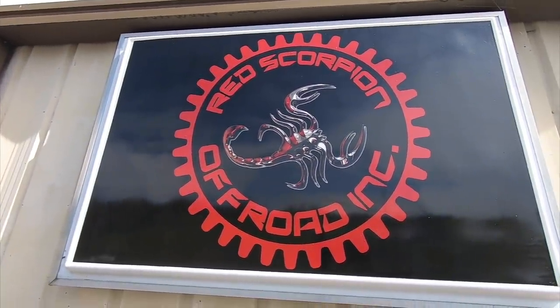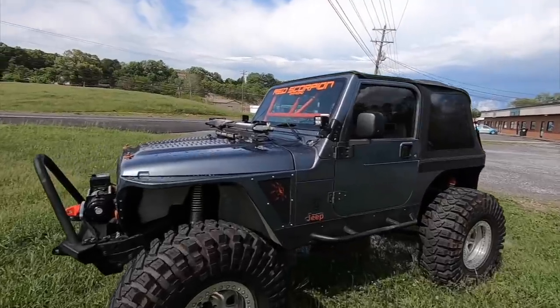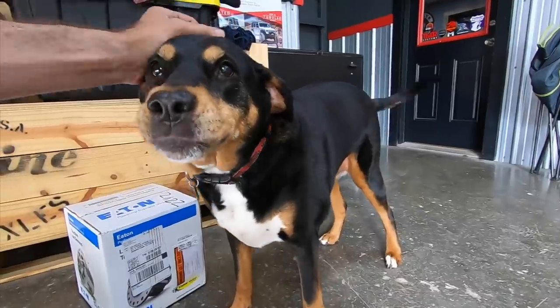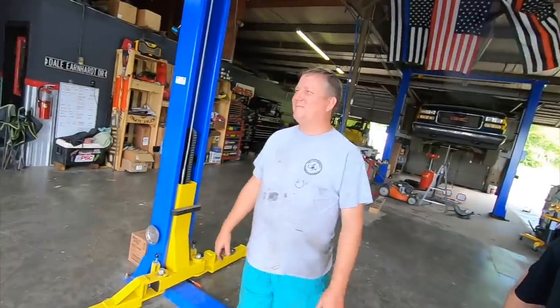Huge thanks to Red Scorpion - I really appreciate it, guys. They have two locations: Cory here in Morristown, Tennessee and Ron in Tampa, Florida. If you need anything Jeep-related, please give them a call. Huge thanks to Josh as well. All right, we'll see you guys in the next one. What's the best soap? Gojo. Dawn Platinum. I'm good with any Dawn. I like the orange Gojo for sure. I like the cherry because it smells good.